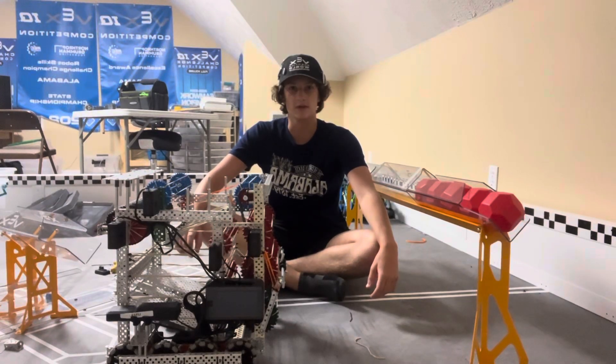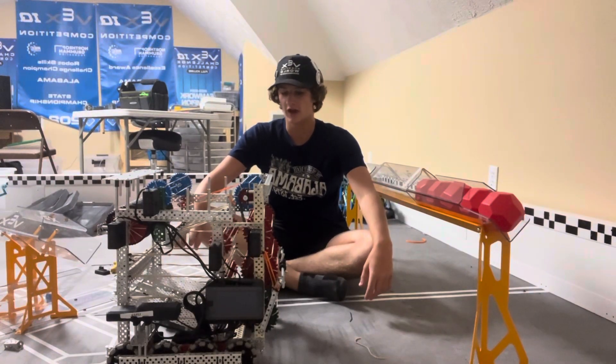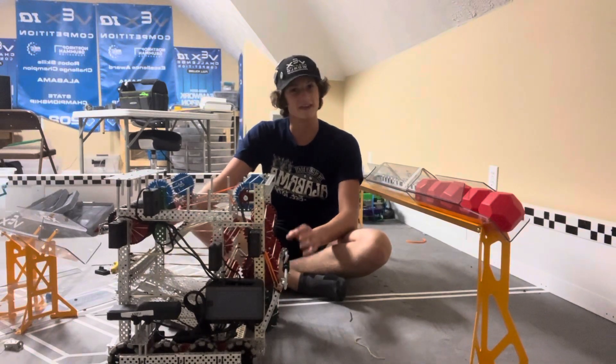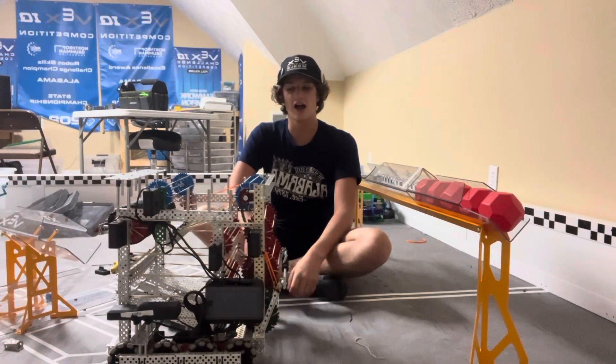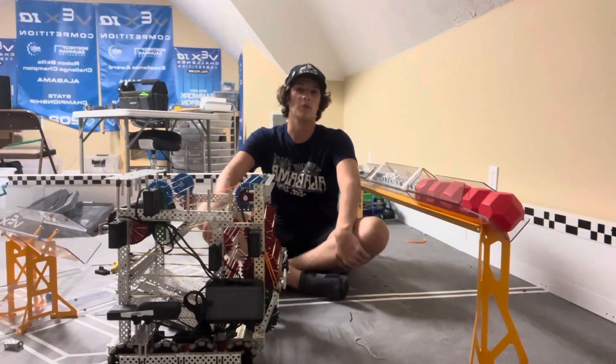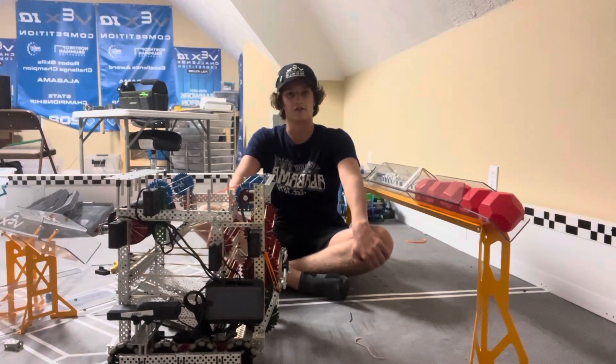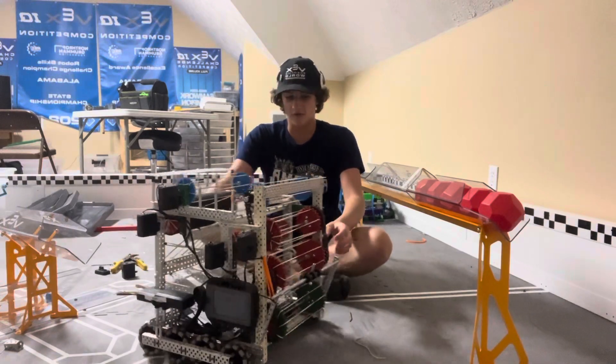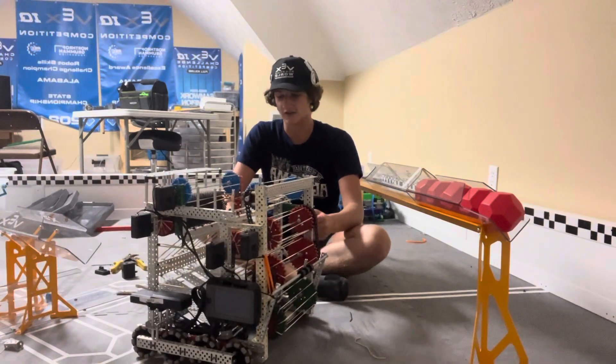Hi, I'm Charlie from team 31218W and this is my robot. We began work on this in early July but it took us a while because I was on vacation a lot and had a lot of stuff going on. But it's finally somewhat finished so I wanted to make a video and kind of show it off.